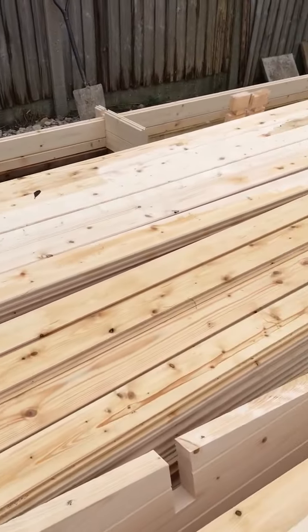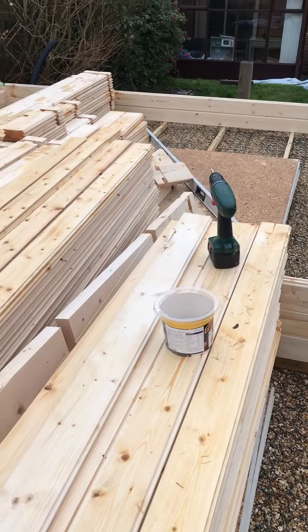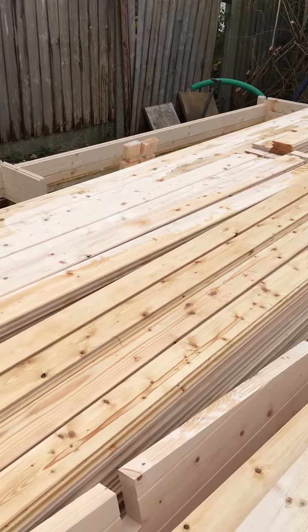There are mostly floorboards here, and then here are all the bits I'm going to put on top of each other at reasonably high speed up to the level of the bottom of the window. So I'm going to go to time-lapse now and build up to the level of the windows.